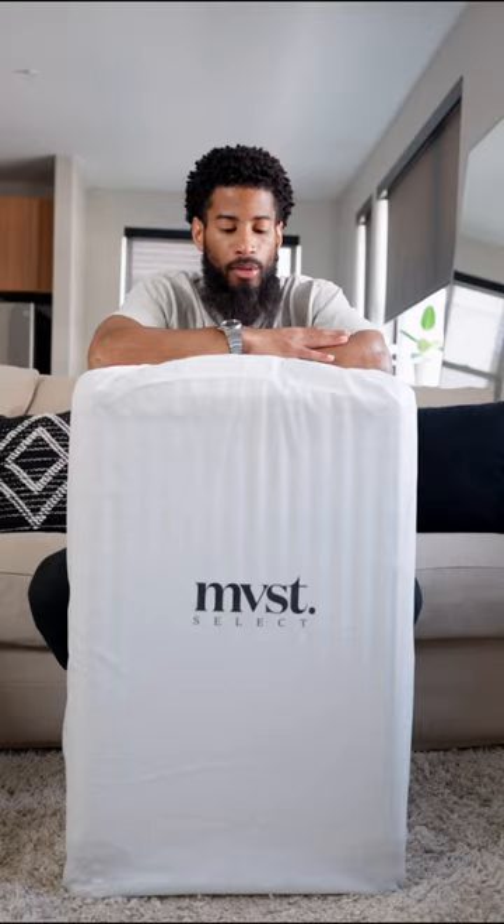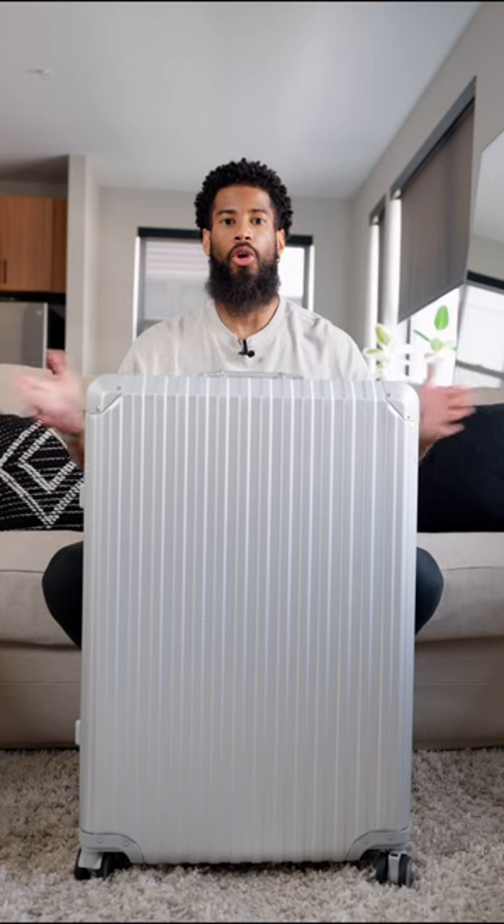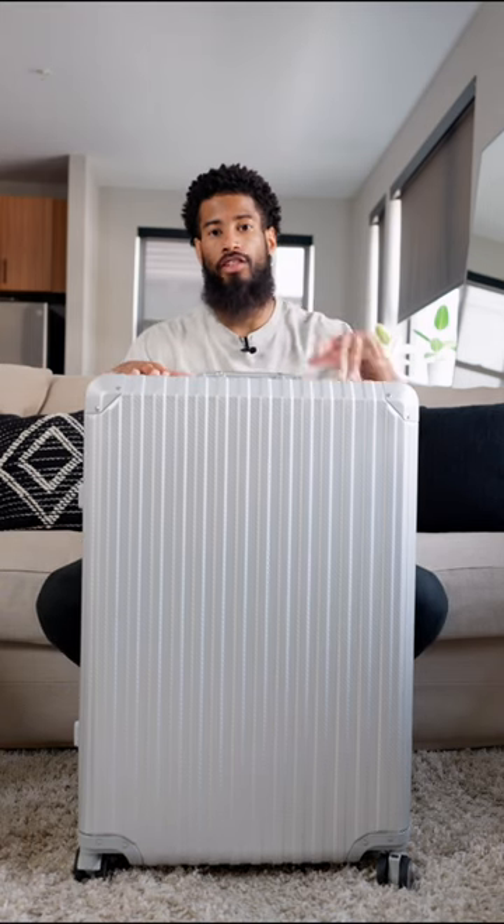The packaging that it came in was actually protective. It even has this nice little dust bag. Here I have MVST's Trek aluminum suitcase in that silver colorway.